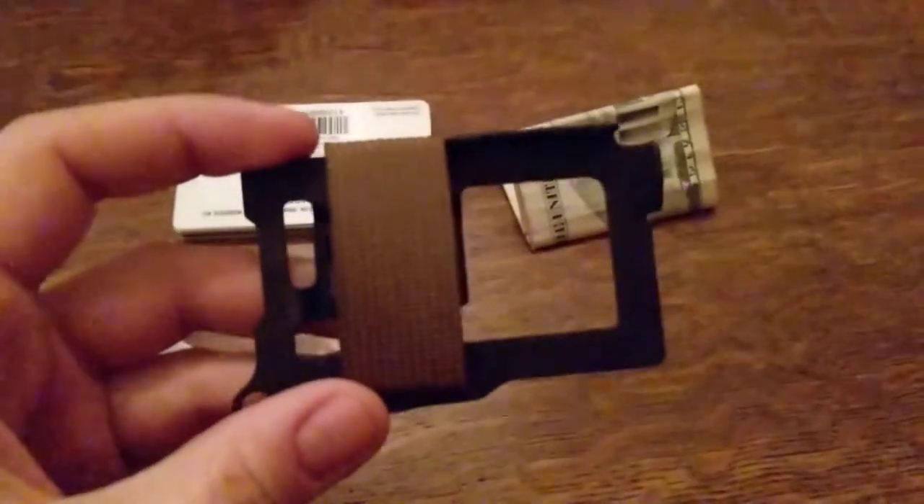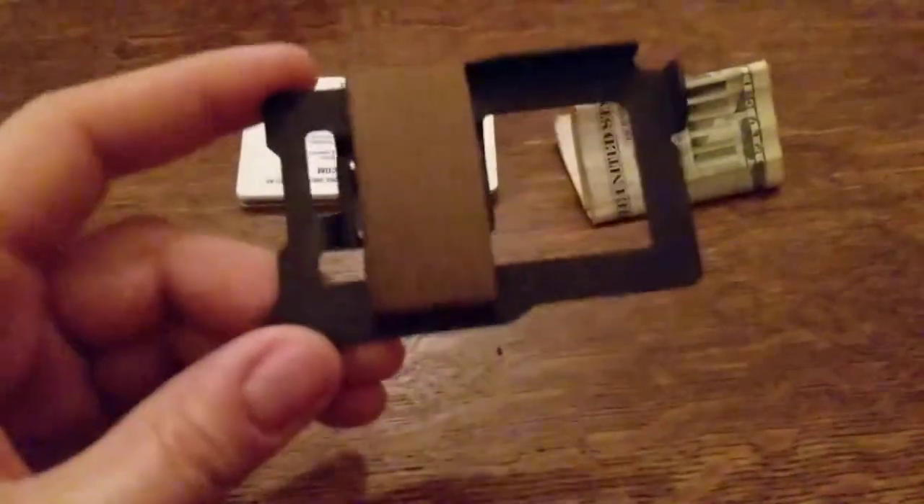I decided I wanted something just a little bit thinner. To be completely honest, I don't really like wallets that much, so I wanted to try and get something that had the smallest footprint possible. So I came across this — the Trayvac Summit.